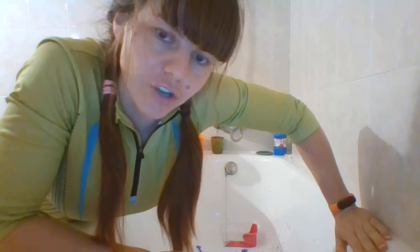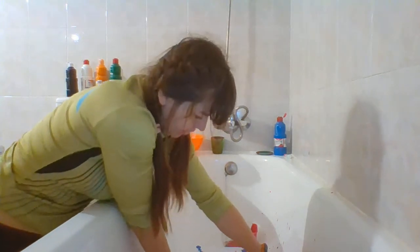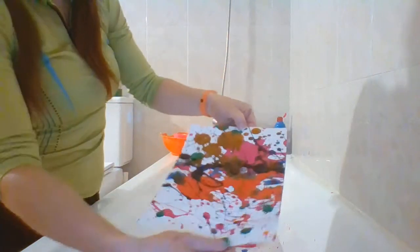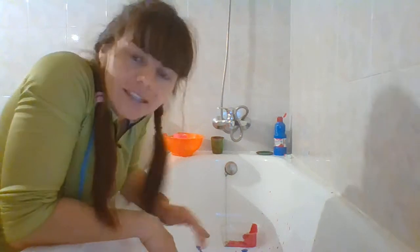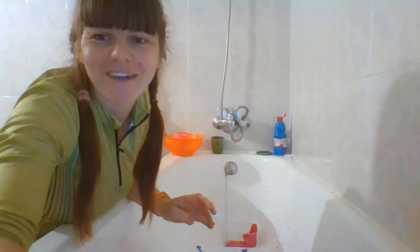Think of a name for each of your masterpieces when this is dry — because right now it's not really dry, but when it's dry you're going to discover something really beautiful. And when you're finished, can you clean up after yourself, please? Thank you. Have fun, guys.